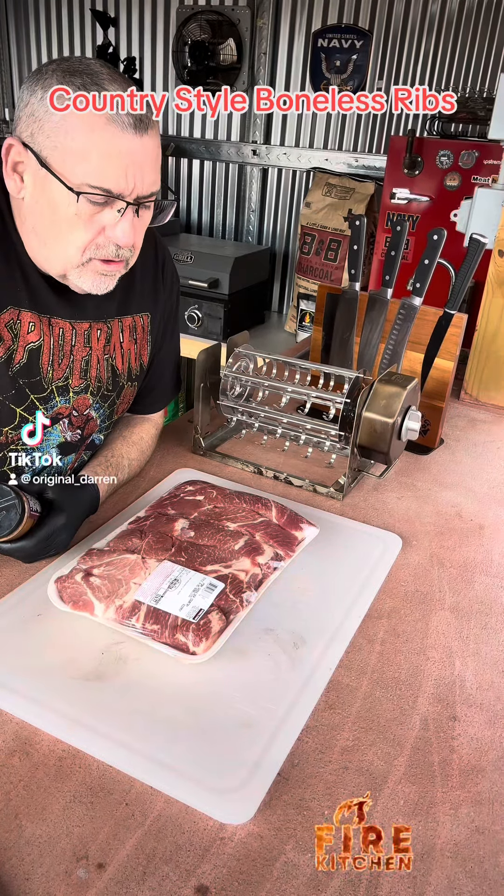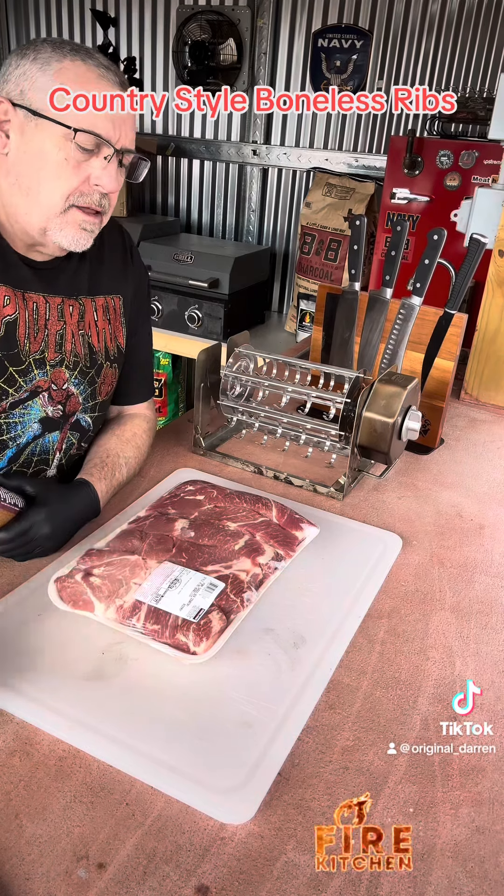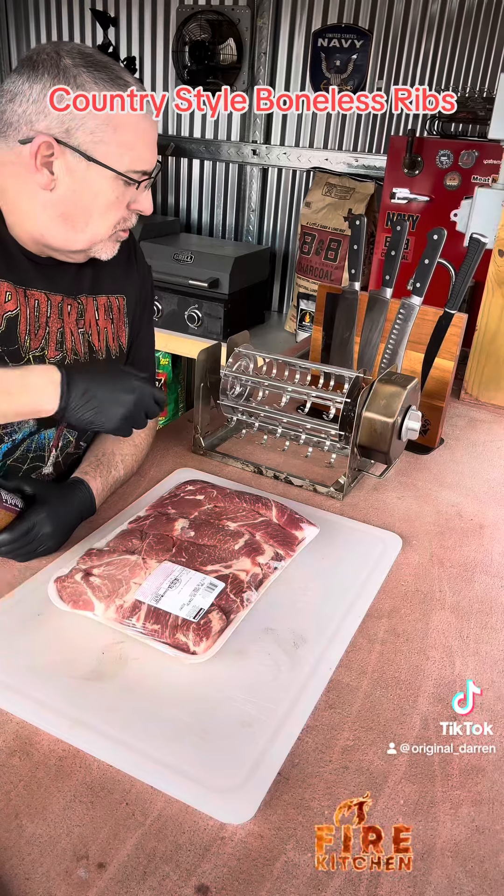The family asked me for boneless country style pork ribs this weekend, so I thought this would be a good time to make a video and try out a couple of new things I've been wanting to use.